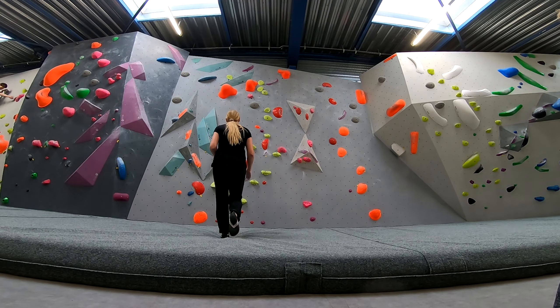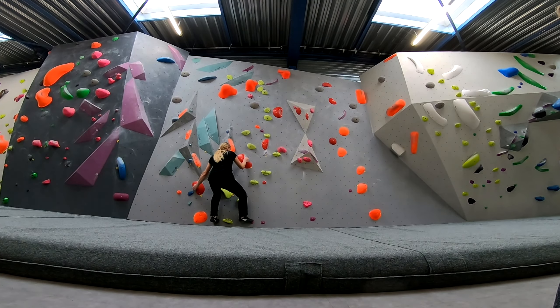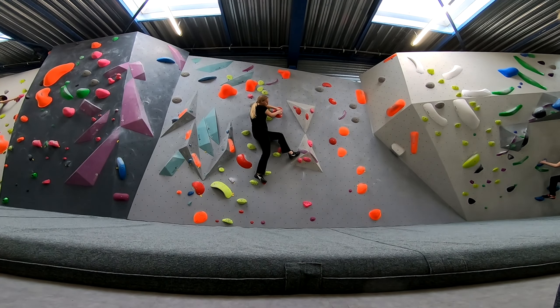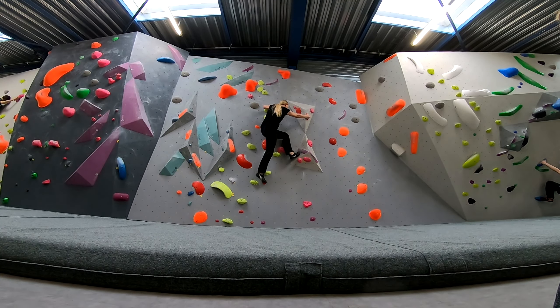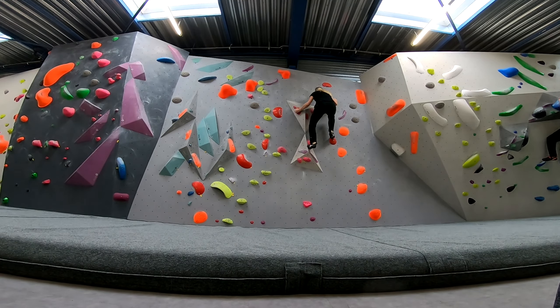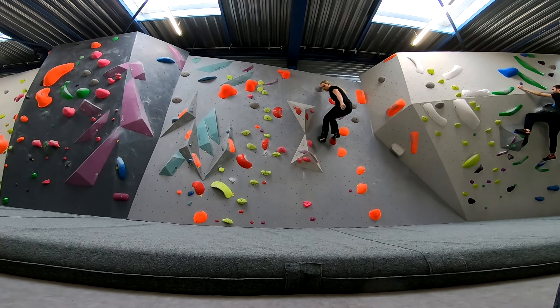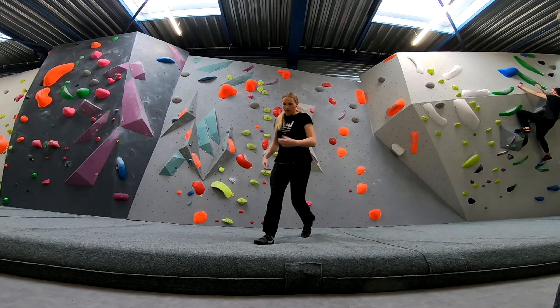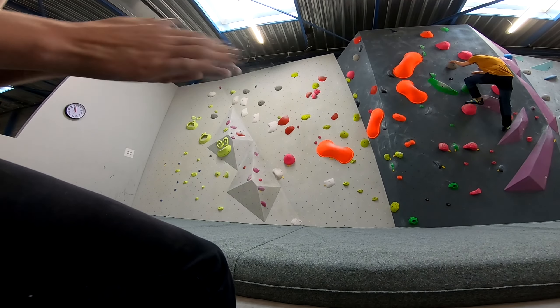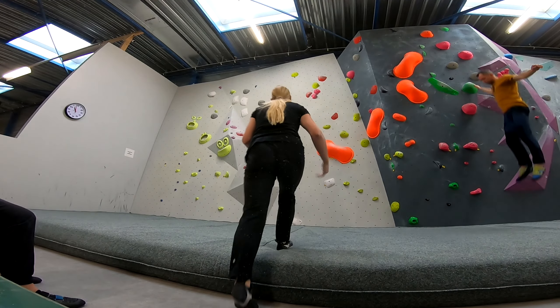So now we switched location the next day — this is actually The Hoof, Kai Boulder Hall. This is a route 6A plus and this was my first attempt. It's always been a dream of mine to actually just finish one the right way.